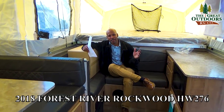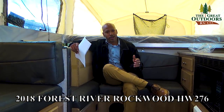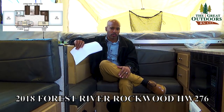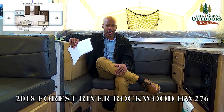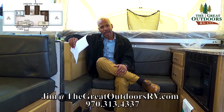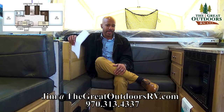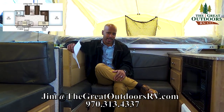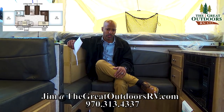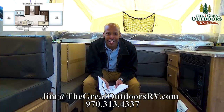Alright folks, it has been an absolute pleasure showing you the HW 276 here at the Great Outdoors RV. If you have any questions on this coach, by all means give me a call or reach out to me by email — my email is jim@thegreatoutdoorsrv.com. You can also give me a call at 970-313-4337. Heck, if you want to come on down, I would love to show you this coach. Until then, take care guys!